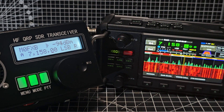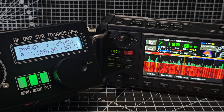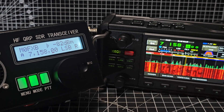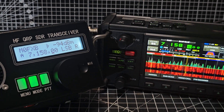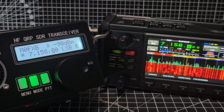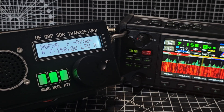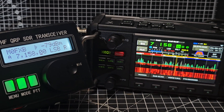Obviously you have a built-in tuner. F Big Zero, Fox X-Ray Bravo live. Just mucking around really - bye for now.